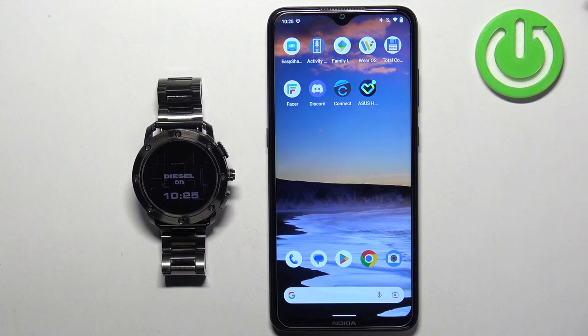Welcome! In front of me I have a Diesel on Axial watch, and I'm going to show you how to take a screenshot on this watch.